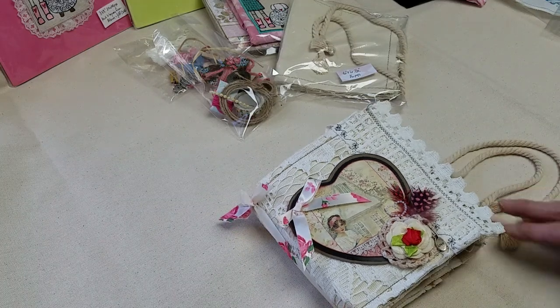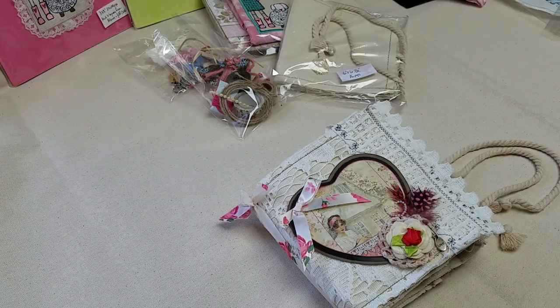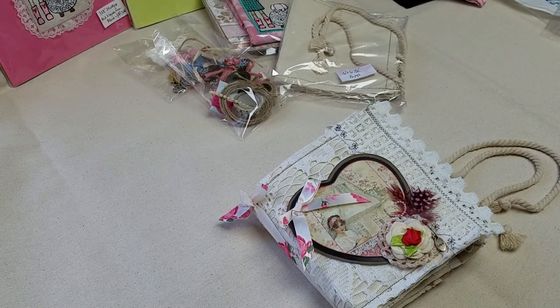Hello everyone, Diane here. I just wanted to show you something new that I have at my Etsy shop. I'm so excited. Hopefully I can get through this in one video. I'll try to make it as fast as I can, but I'd like to show you quite a few things.